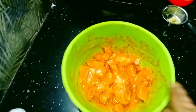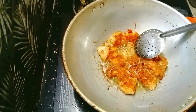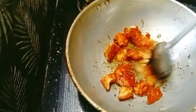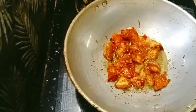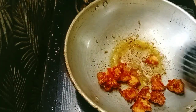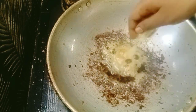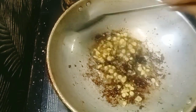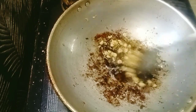Marinate the chicken as well. Try to put the chicken in. We will cook it in high flame.